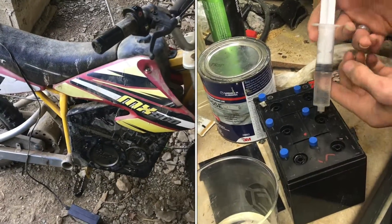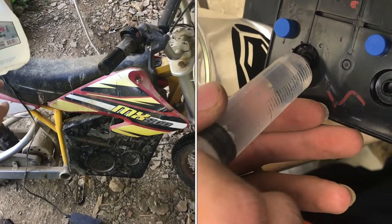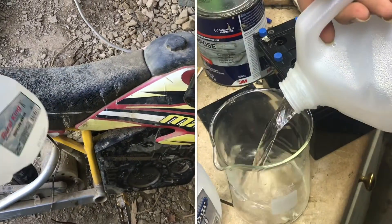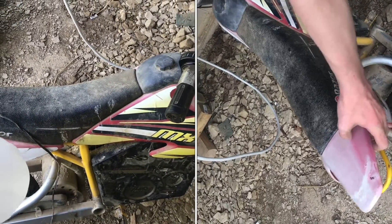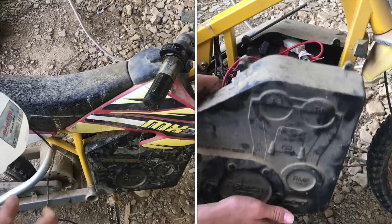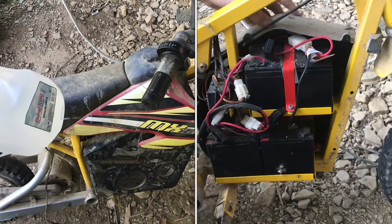If you want to keep your batteries running as long as you can, it's very important that you hydrate them. Over time they'll lose water and start deteriorating. On a Razer MX500 or an MX650, or really any electric vehicle, it helps a lot to hydrate the batteries.